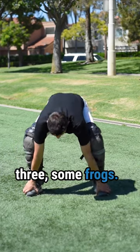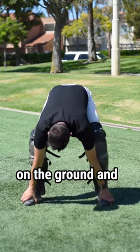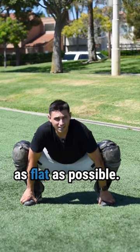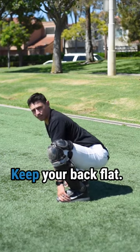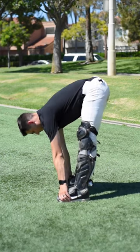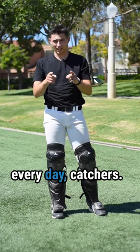Number three: some frogs. Keep your feet flat on the ground and try to keep your back as flat as possible. Here's how not to do it. Keep your back flat and stretch those hamstrings out. Ten of each of those every day, catchers.